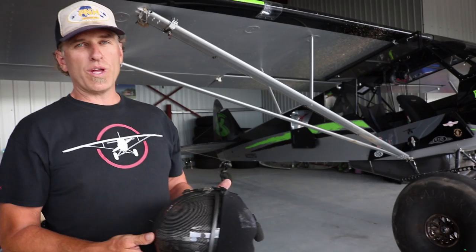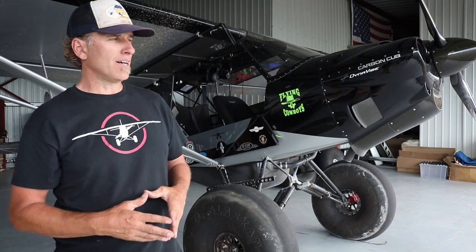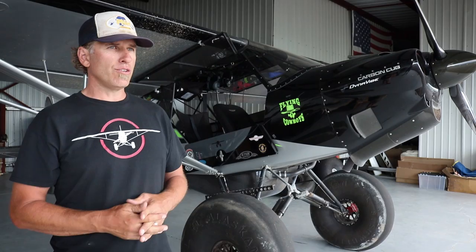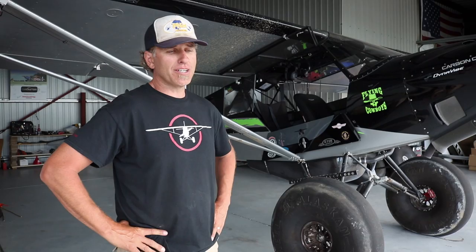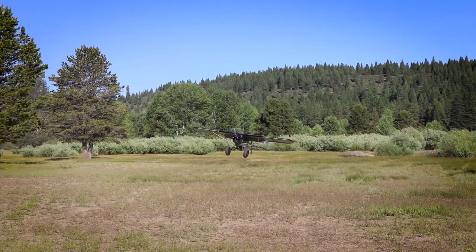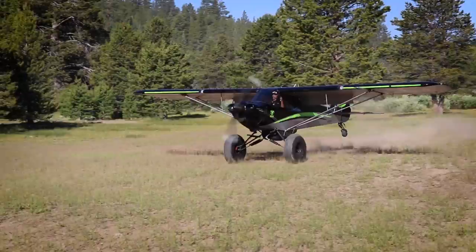We'll be doing some STOL drag racing soon — maybe a closed course for high Sierra so racers can practice. We want to take the STOL show on the road; we had a lot planned this summer but everything went crazy. Thanks for the hangar tour, Kevin. And in a future episode, Kevin takes me flying in the backcountry in his Carbon Cub FX. Remember to like and subscribe, check us out on Instagram and Facebook — I'll see you in the next episode.